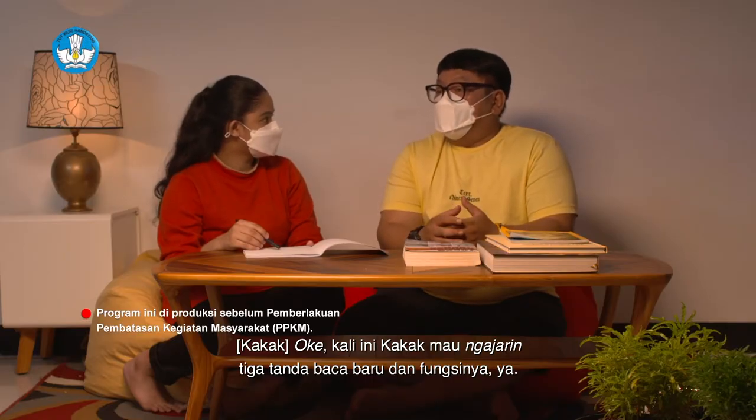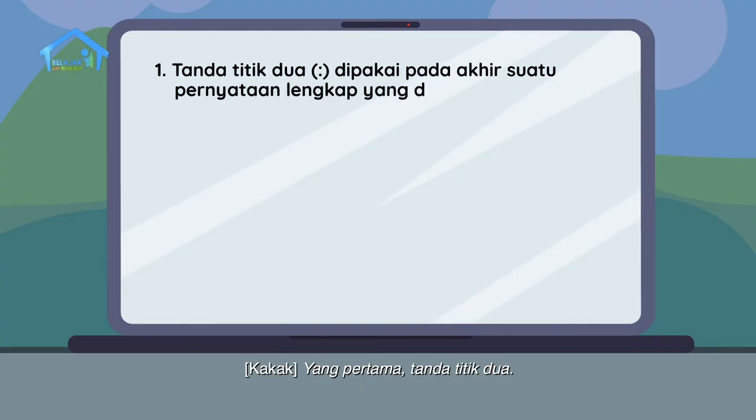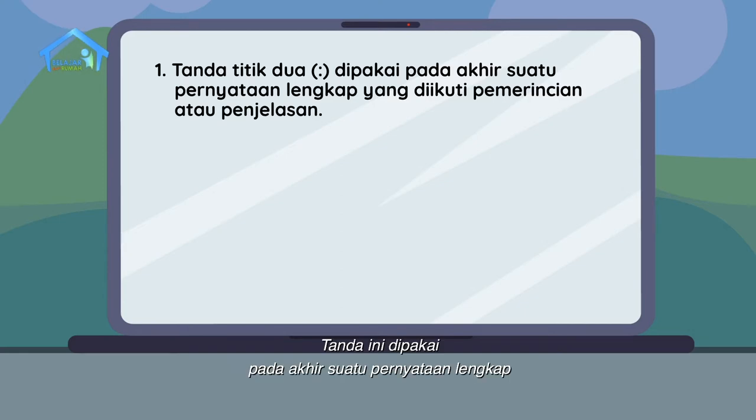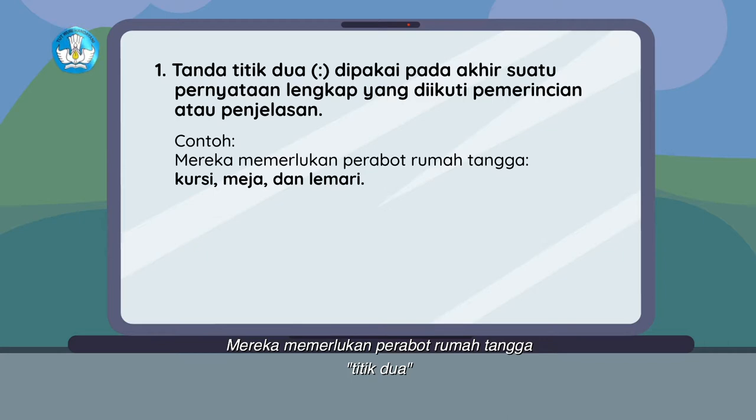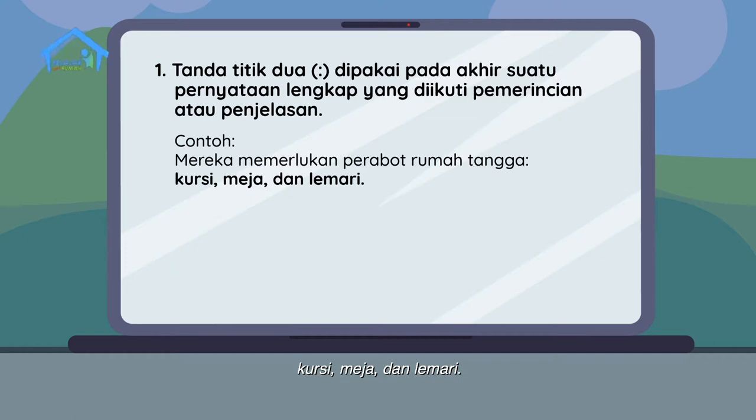Kali ini kakak akan mengajarkan tiga tanda baca baru dan fungsinya. Yang pertama, tanda titik dua. Tanda ini dipakai pada akhir suatu pernyataan lengkap yang diikuti perincian atau penjelasan. Contoh: mereka memerlukan perabot rumah tangga titik dua, kursi, meja, dan lemari. Dalam kalimat tersebut, kursi, meja, dan lemari merupakan rincian dari perabot rumah tangga. Maka, tanda titik dua diberikan setelah perabot rumah tangga.